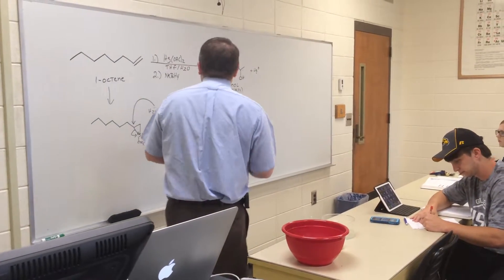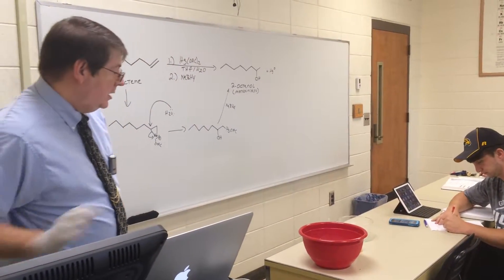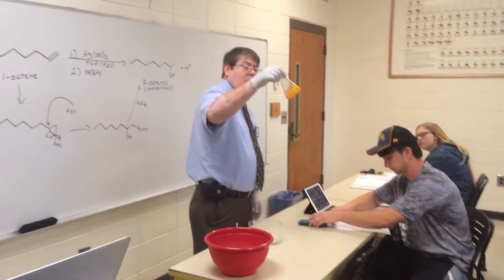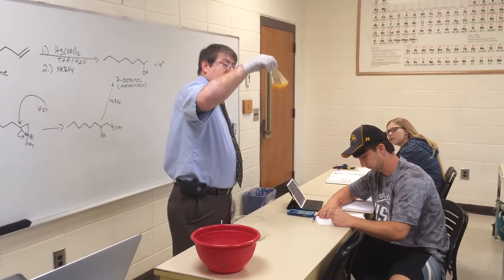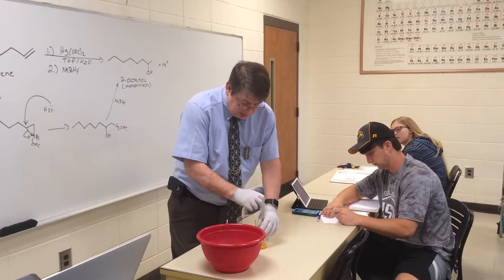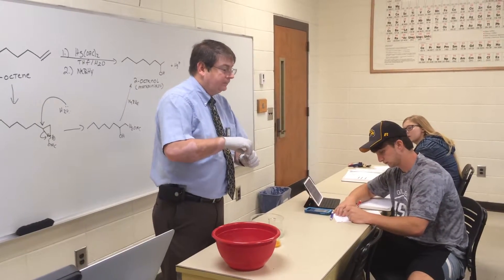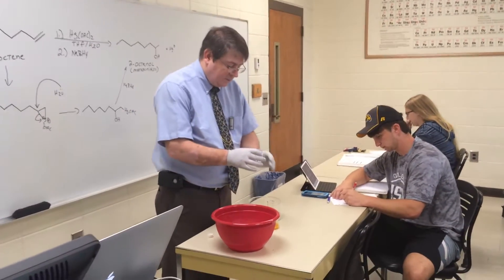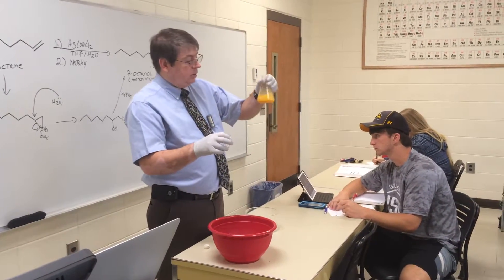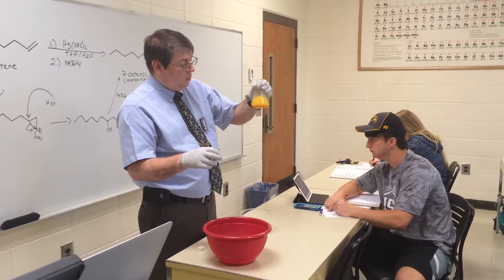That mercury metal is going to fall out of solution. So we're going to do this reaction as a demonstration. In this Erlenmeyer flask I have 20 milliliters of water with some mercury acetate in it — you can tell it's kind of orangish colored. To that I'm going to add 20 milliliters of THF. The purpose of the THF is to help everything be soluble, since THF is water soluble and will help make the solution homogenous when we add the 1-octene.